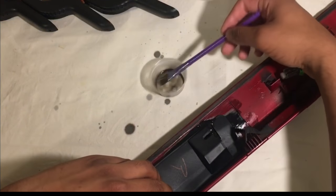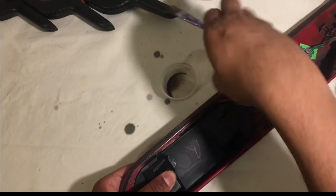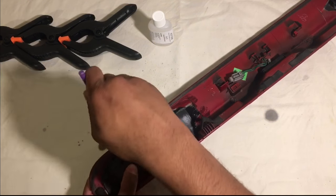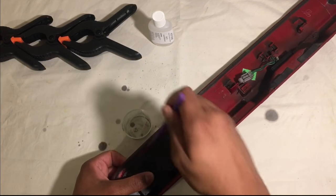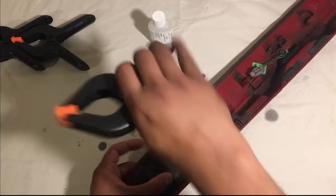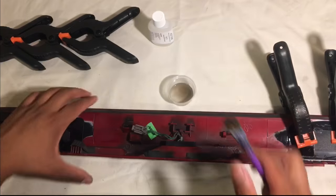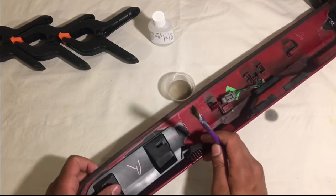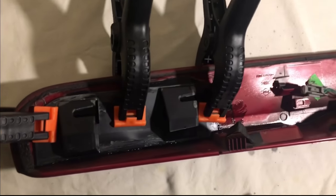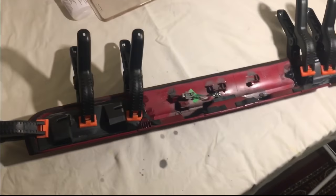Slot this into place - make sure it's in place right into that groove like so. Apply a bit more to the edges all around, then clamp them in place. Hopefully that should do the trick - I'll do the same on this side. There you have it guys - both pieces on and in place. I'm just going to wait for them to stick on properly, give it a few hours and then we'll take it from there.